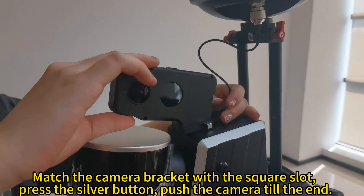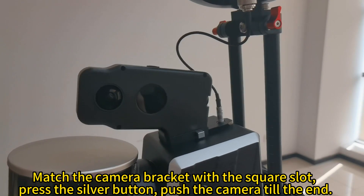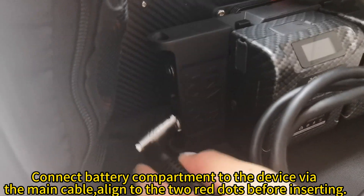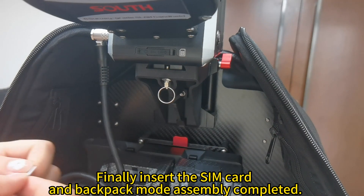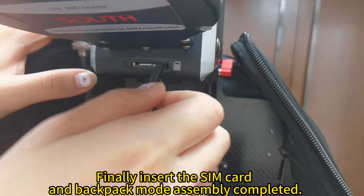Match the camera bracket with the square slot, press the silver button, and push the camera till the end. Connect the battery compartment to the device via the main cable, aligning the two red dots before inserting. Finally, insert the SIM card — backpack mode assembly is now completed.